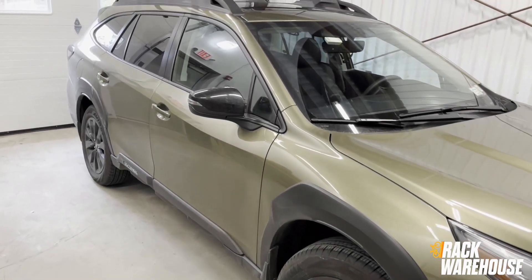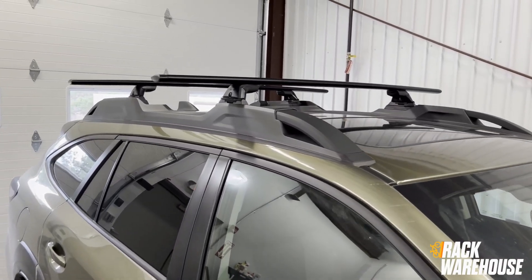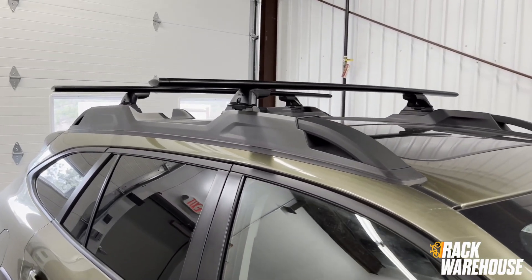Welcome back to the Rack Warehouse. In this video we have a 2023 Subaru Outback that we've outfitted with Yakima's Skyline Roof Rack.